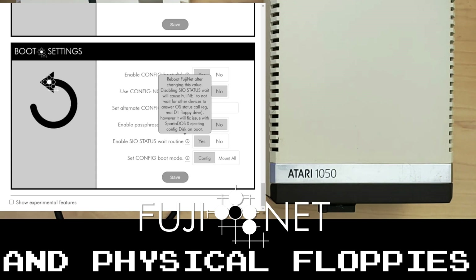We need this switch for certain cases because, for example, Sparta DOS X doesn't play very nice with this feature. If you need Sparta DOS X, then you can disable this feature. We're not going to use it here and we want to coexist with the existing drive, so we'll keep it on.